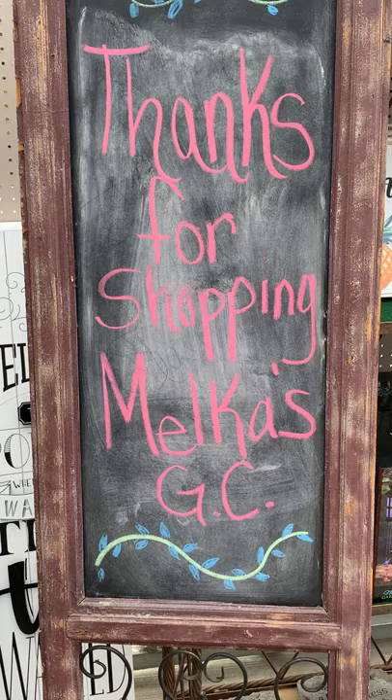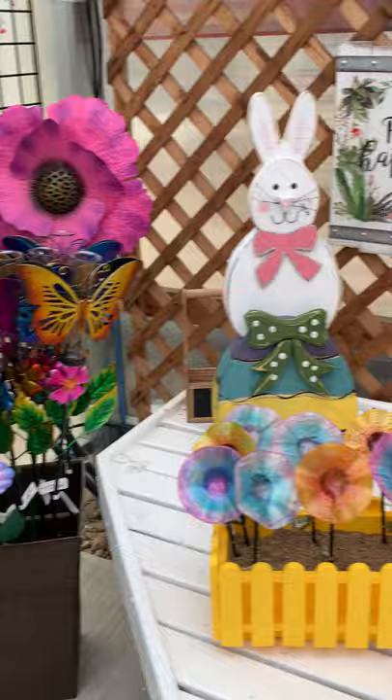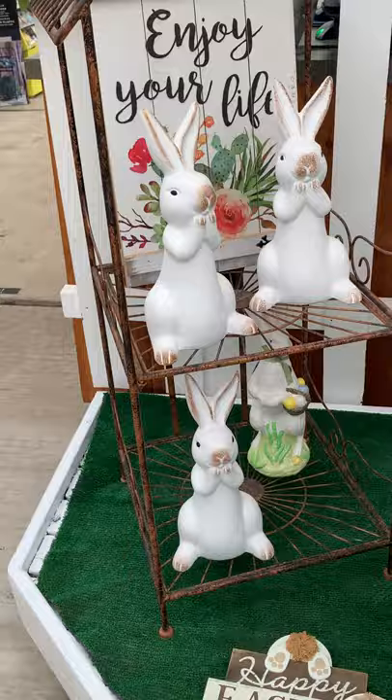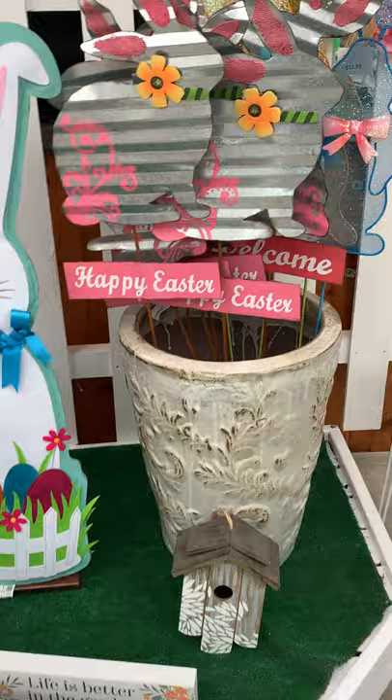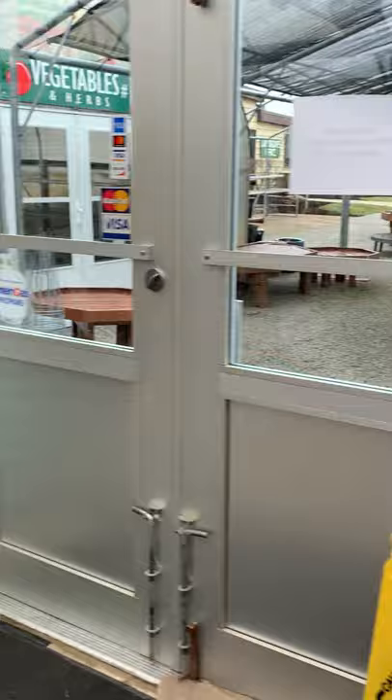Good morning everybody. Happy spring from Melka Garden Center. Here's a little preview of some spring items we have here at the store. We've got some beautiful new garden stakes, rain gauges, and some cute little flamingo solar garden stakes — great things for your garden. We're waiting for our new statuary order coming in, but we got some beautiful things to get you in that spring mode, including some nice mats and a new little display. So we're excited for spring.